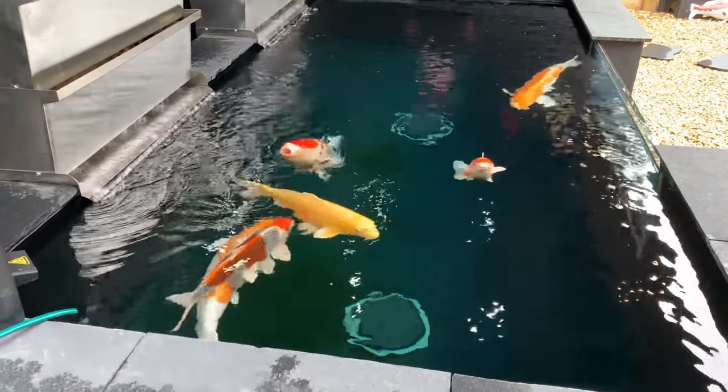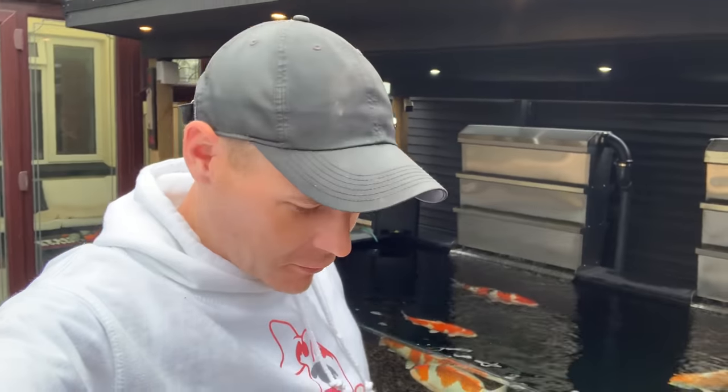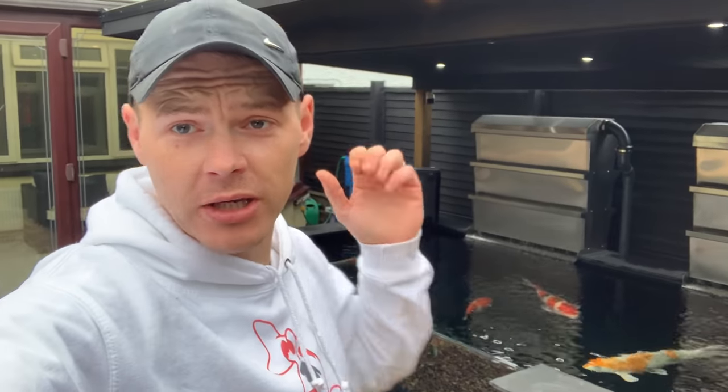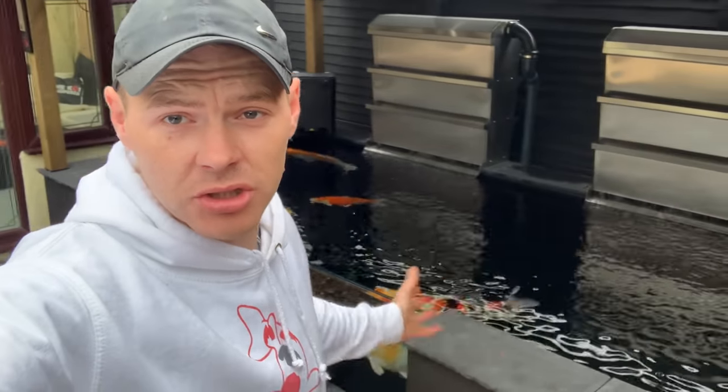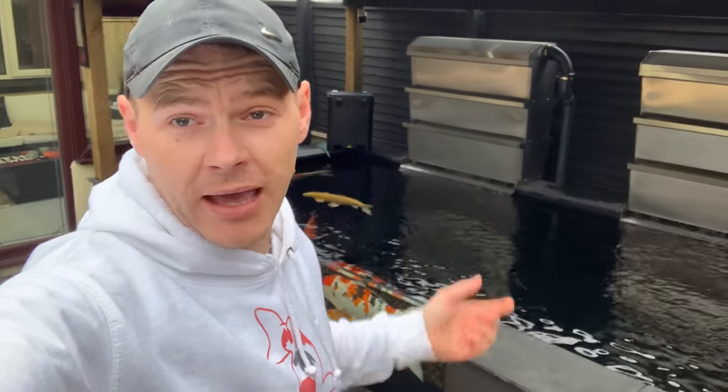Ladies and gentlemen, welcome back to another video. James the Koi Whisperer here. Today, as you can tell, I've been hit down with a man flu but it don't stop me banging out another video for you guys. The main purpose of this video is to show you how I'm getting on with my new pond, what I'm dealing with, and how to deal with it. I'm just showing you what I do — the information may be of use to you and it may not.